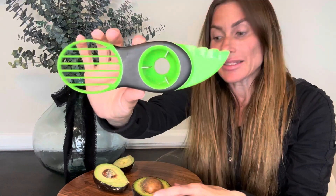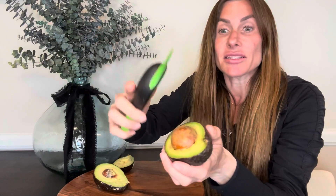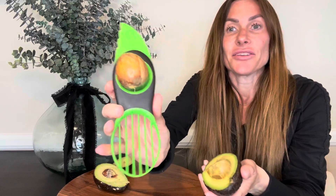The second feature I love about this tool is that it has an area that is effective at removing the seed of the avocado. All you're going to do is tap this area over the seed and twist, and the seed will come right out. Tap, twist, and there you can see it's grabbed the seed and it's out of my avocado, and I can just take the seed and throw it away.